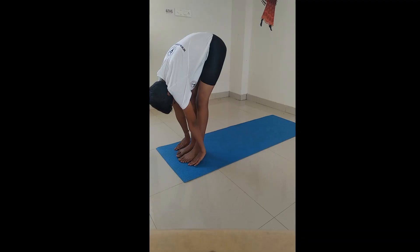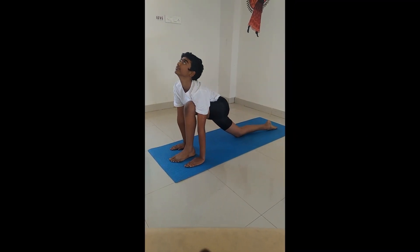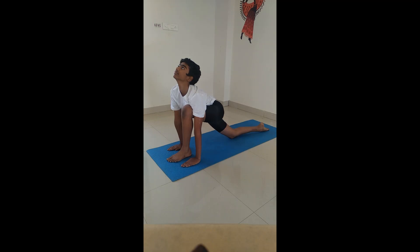Step your right leg back as much as you can and rest your right knee on the floor. Inhale bending back, seeing upwards.